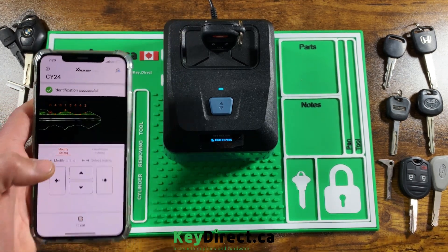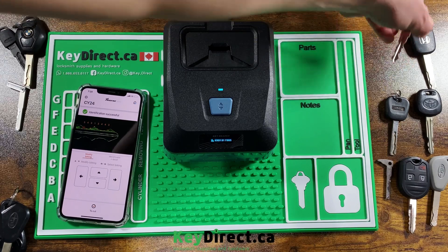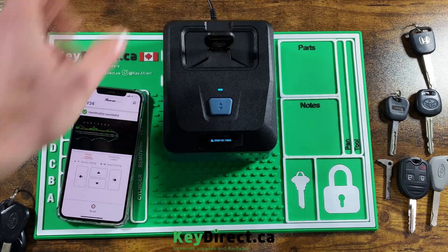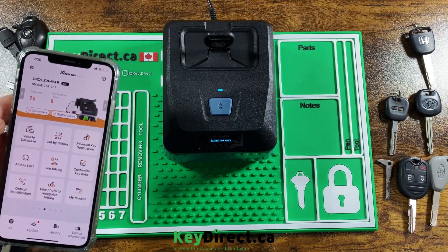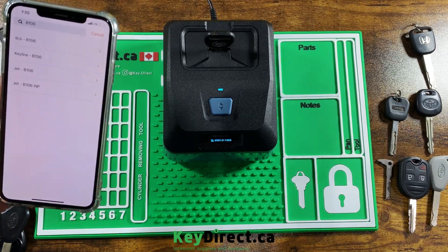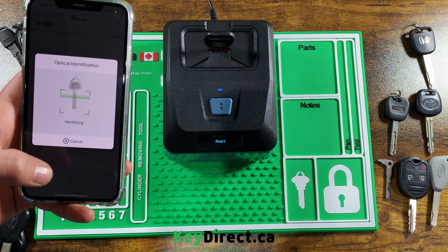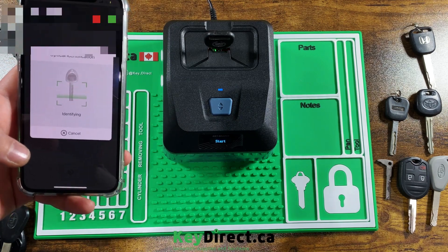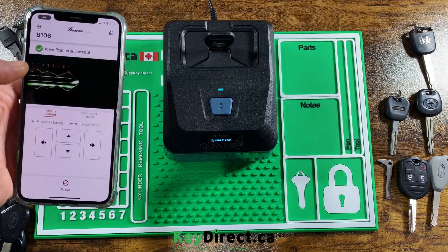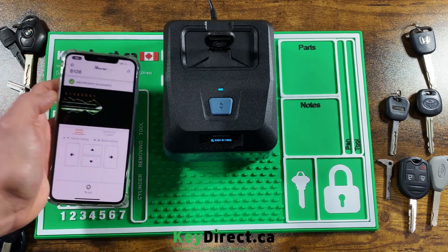I have a Cadillac B111 key — these generally wear out, so it's a bit difficult to read the bitting once it's worn. The cuts for this one appear as two, four, two, four, three, one, three, two, three, five, three, one. However, as you can see, I didn't put the key in deep enough so it missed the first two cuts. Let's retry it.